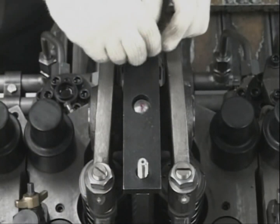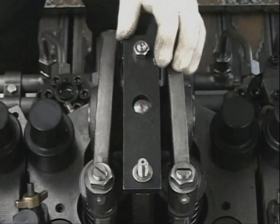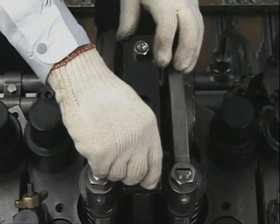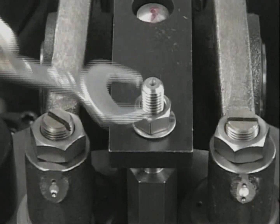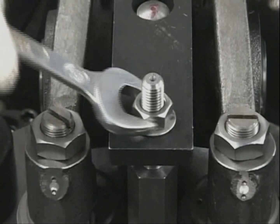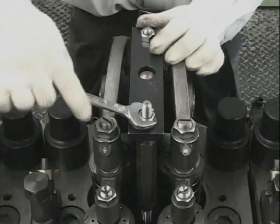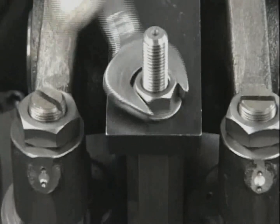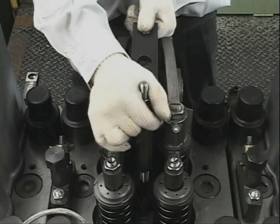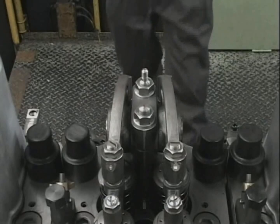Attach the draw-out tool body by screwing it into the fuel injection valve bridge. Screw in the nut and draw out the fuel injection valve.